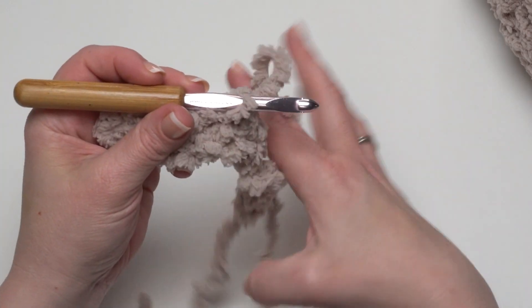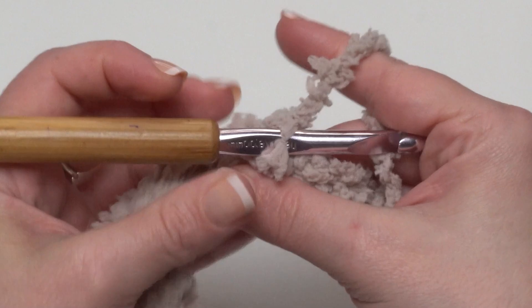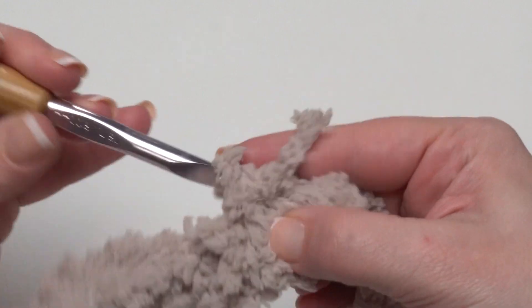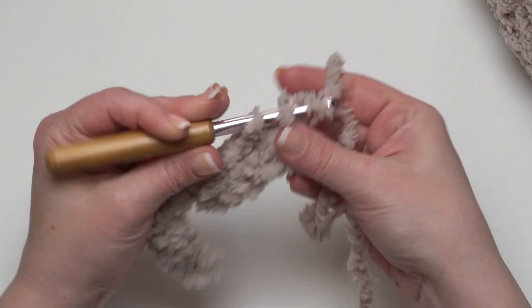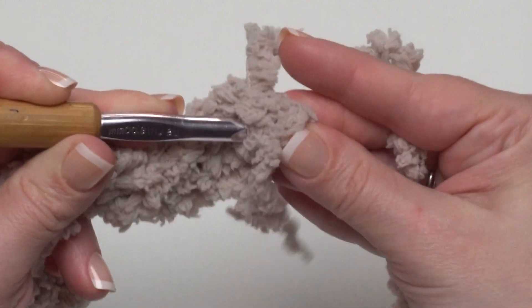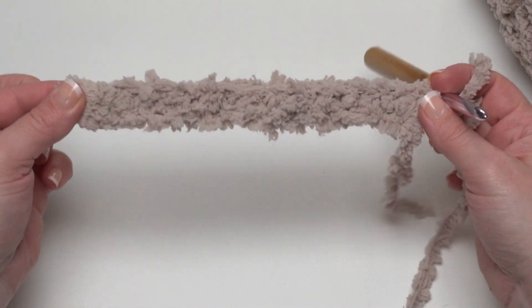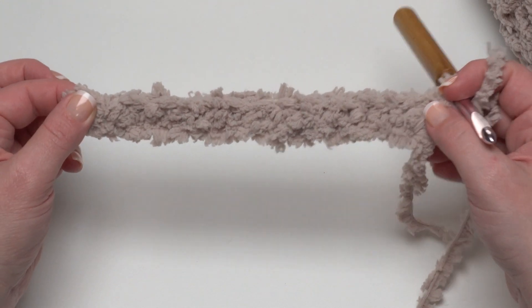Continuing on: 5, 6, 7, 8, 9, 10, 11, and 12. I can tell I'm working into different parts of the chain just because I can kind of feel as I go, but it's fine. Now we've finished row one. Row one is simply chain 13, then skip the chain closest to the hook and single crochet in each remaining chain across.